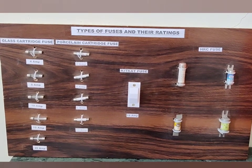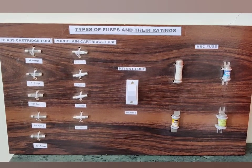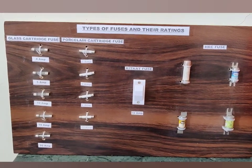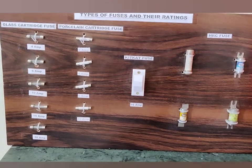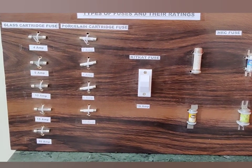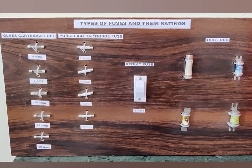The first switchgear device that we will discuss today is a fuse. A fuse is one of the most basic types of protective device, which is used in laboratories as well as at our homes. Fuses are of different types and they have different ratings depending upon their types. Basically, a fuse is a device which is used for overcurrent and short circuit protection in case of a fault.